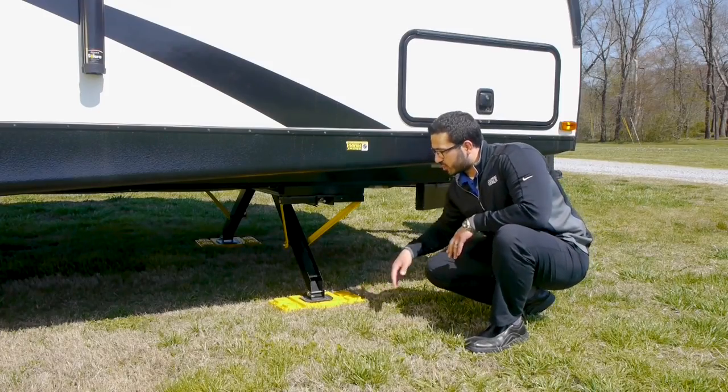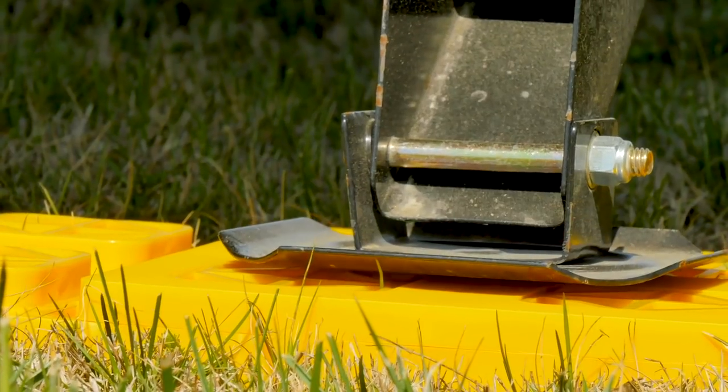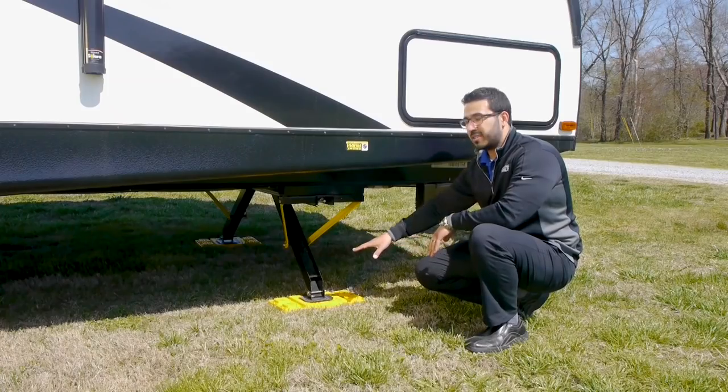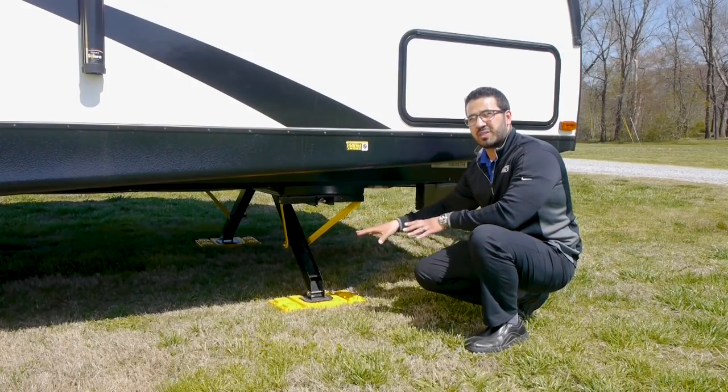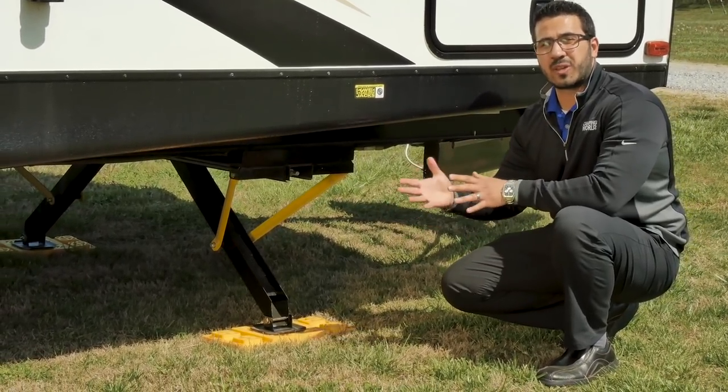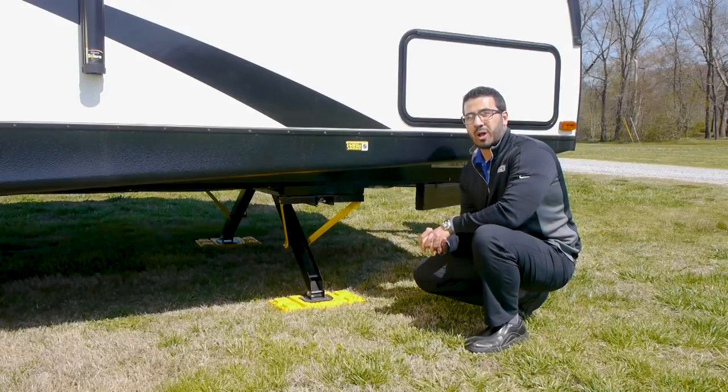It's also important to make sure you have pads down to give it a solid surface. Please bear in mind, folks, that the stabilizer jacks are not meant to level your RV. These are not an auto level system. When you put these down, your RV should already be level. These are purely to stabilize the unit so you don't get a bunch of rocking when you're walking around inside.